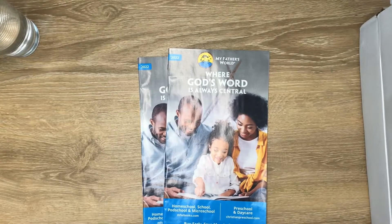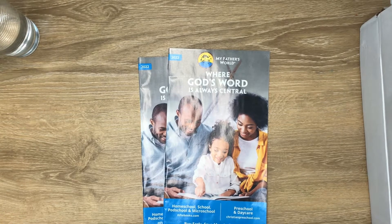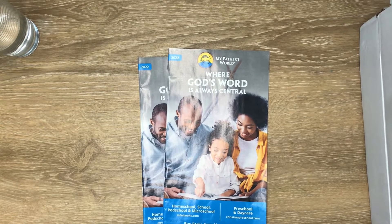Hello there, I'm Yana. Welcome to my channel. I want to show you the My Father's World God's Creation from A to Z Complete Kindergarten Curriculum that I picked for my five-year-old.